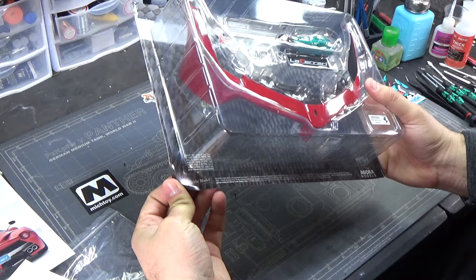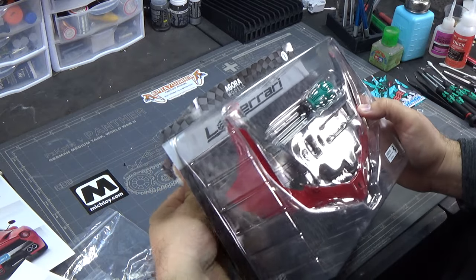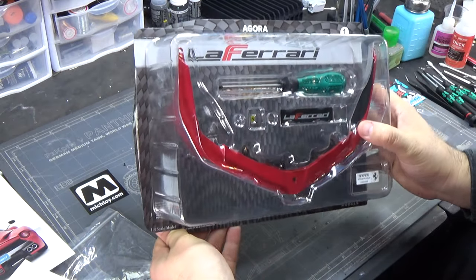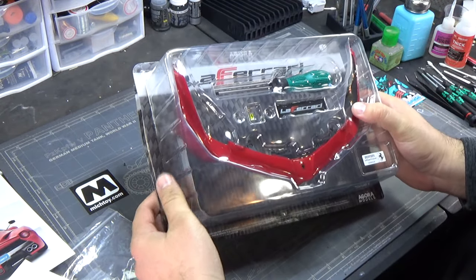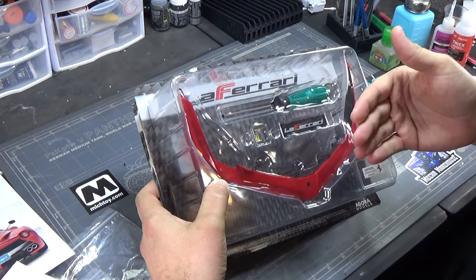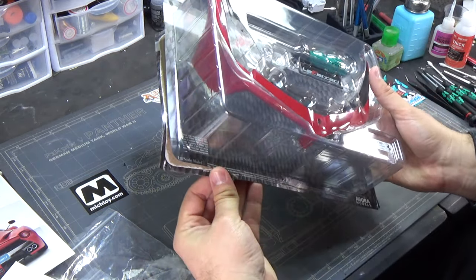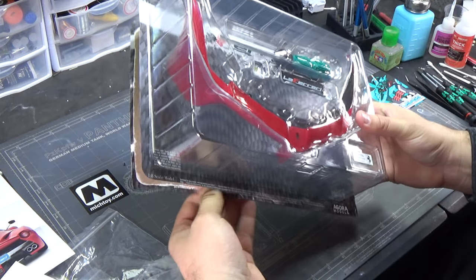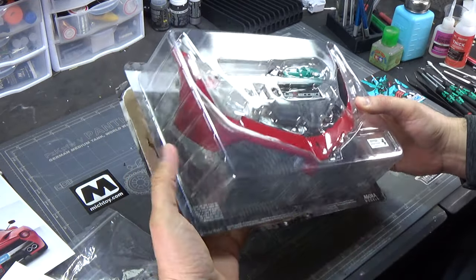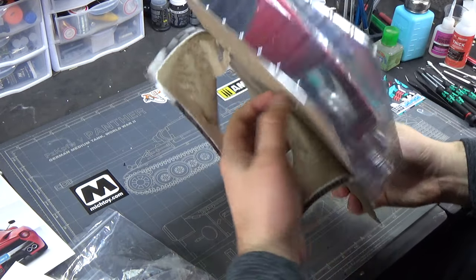For us here in the US, we have Agora and FanHome. Agora offers faster options in terms of shipments - you can get more parts and packs faster. Their base subscription is 12 months so you can have a model built in a year, and it costs the same as FanHome's 24-month package. Price-wise they're about the same.